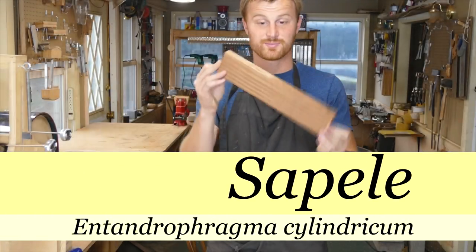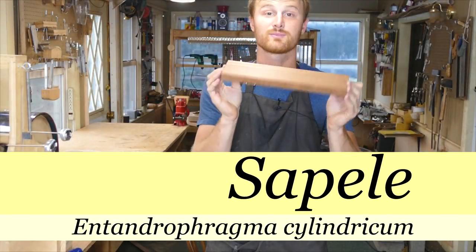Today I'm talking about Sapele — Sapele, tomato, tomato. It doesn't really matter how you pronounce it.